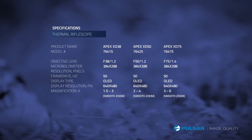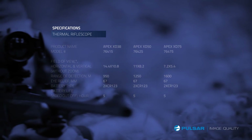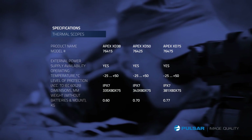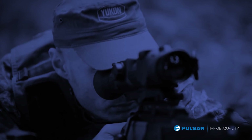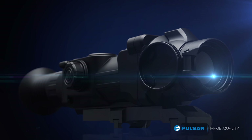With all these unique and useful features, the Apex can handle any situation thrown its way. With the Apex thermal riflescope from Pulsar on your nighttime hunts, you can always make the shot. Every time.